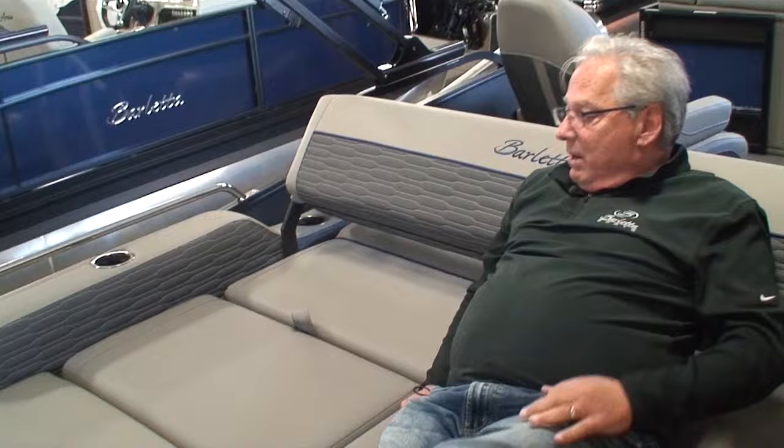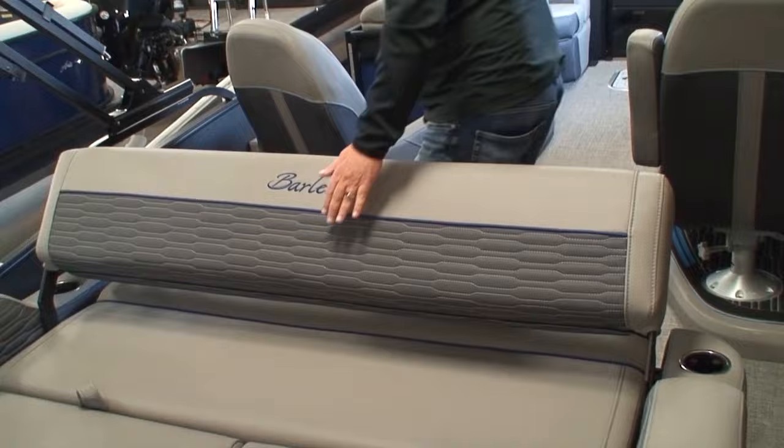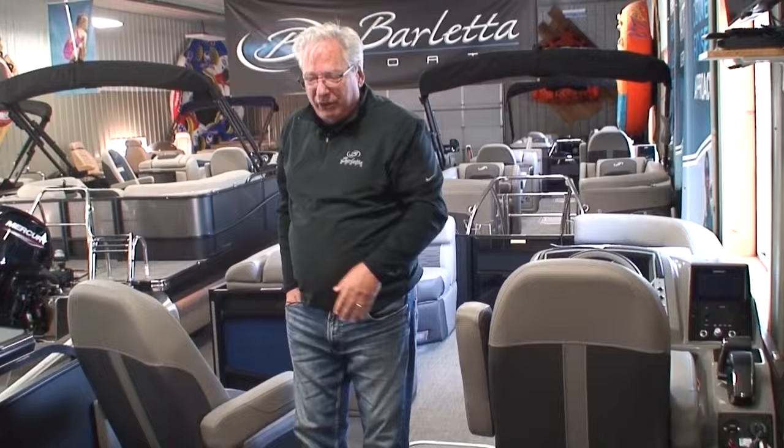This is a really comfortable rear-facing lounge. What most companies don't do is make it easy to lay down. With one hand, I can lift that up and lay it down, and now I have a great big sunbed. People tell us that teenagers sleep overnight out here. It's a great place for suntanning or just lounging around.